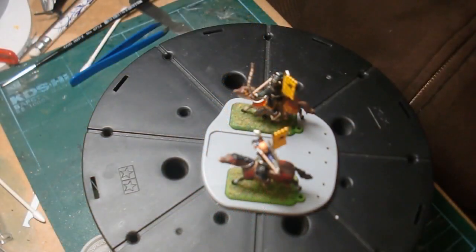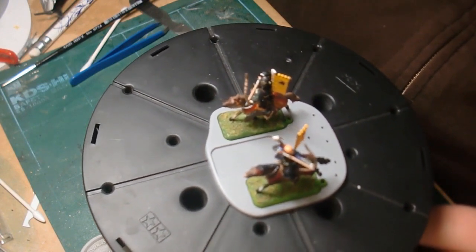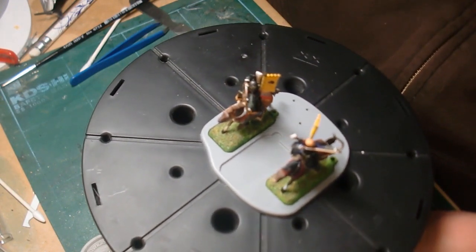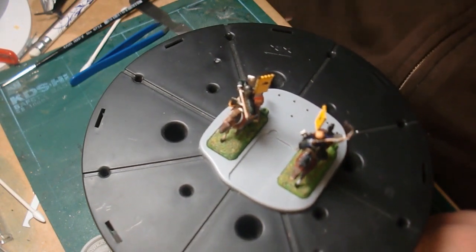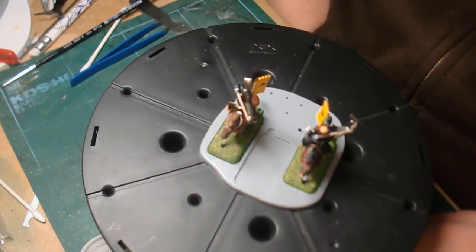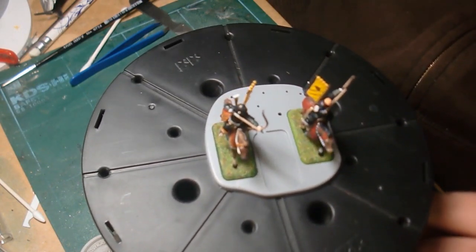Here are my finished mounted samurai archers — and what can I say? I had a lot of fun building these little guys. These are incredibly fun little kits to put together, and Zvezda has done a really nice job manufacturing these. Just these little figures for a game, but they're incredibly well done, very nice and fun to paint and put together. I had an absolute blast with these guys and I'm quite happy with how they've turned out.